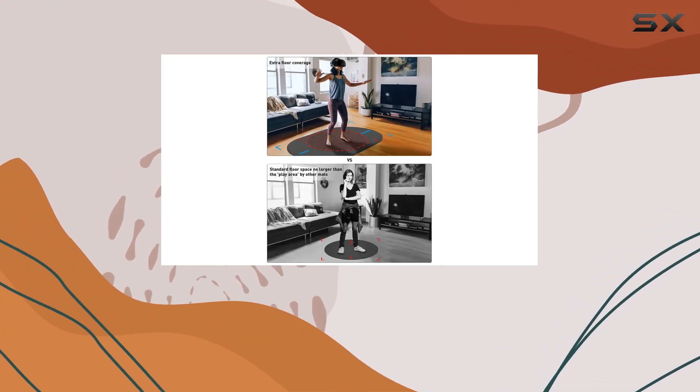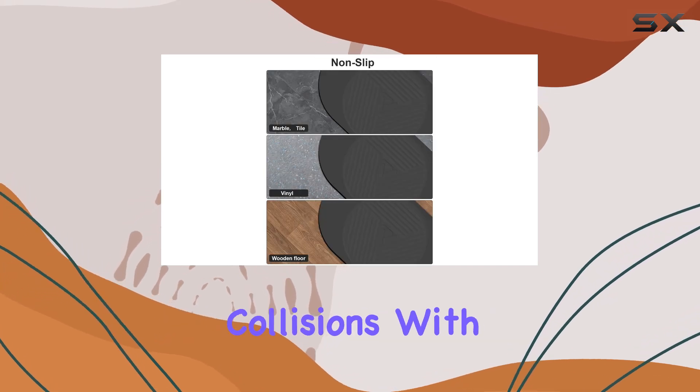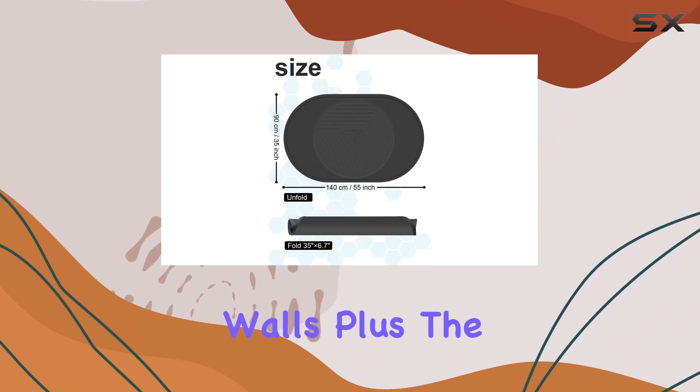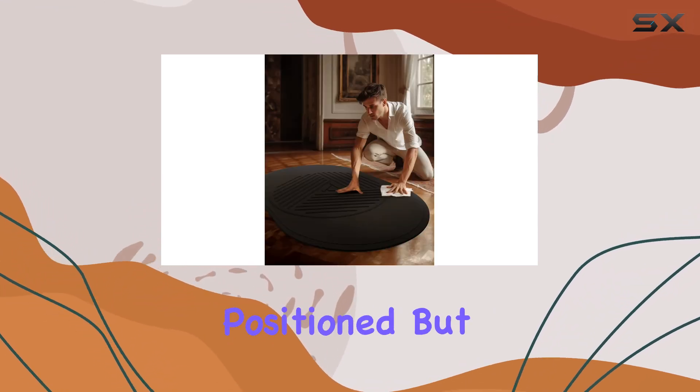The raised pattern helps you stay within your calibrated play area, preventing any accidental collisions with furniture or walls. Plus, the embossed logo underneath serves as a visual guide, ensuring you always know where you're positioned.